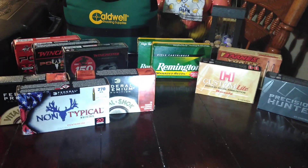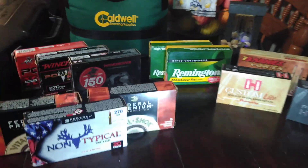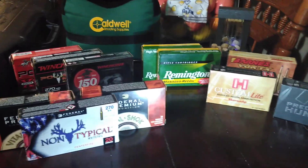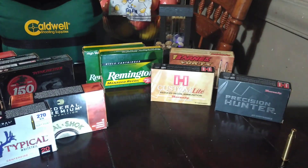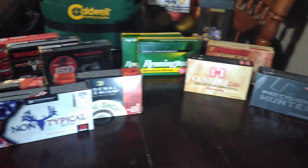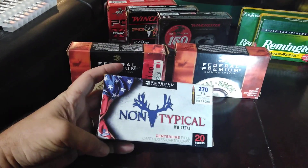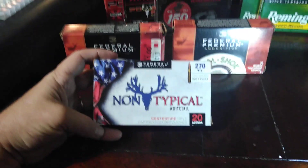Hi, this is John from Love the Hunt. I just want to show the different ammunition I've bought over the years for the two rifles that I own in 270 Winchester, and kind of tell a little bit about the different ones and what they're specifically for or can be used for.